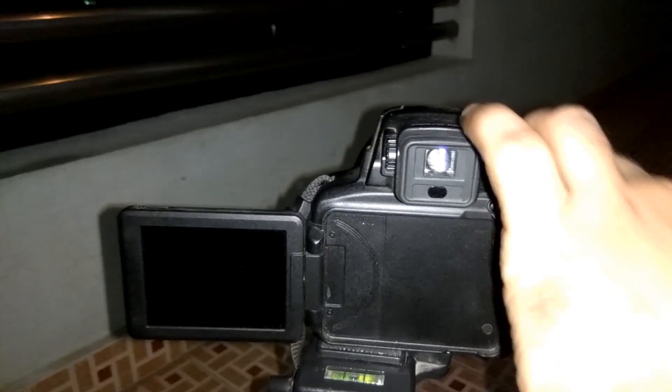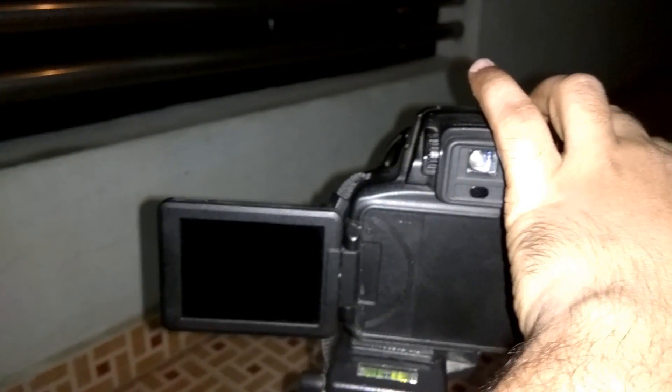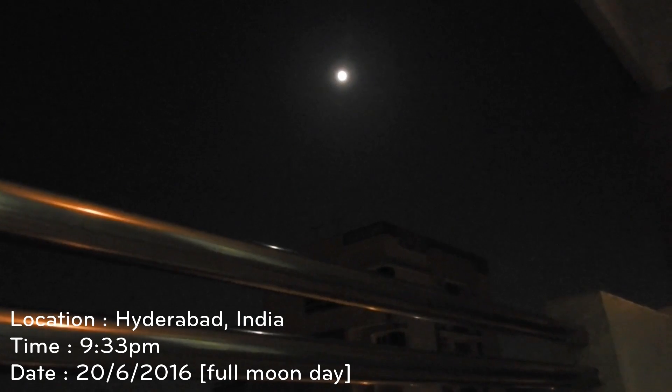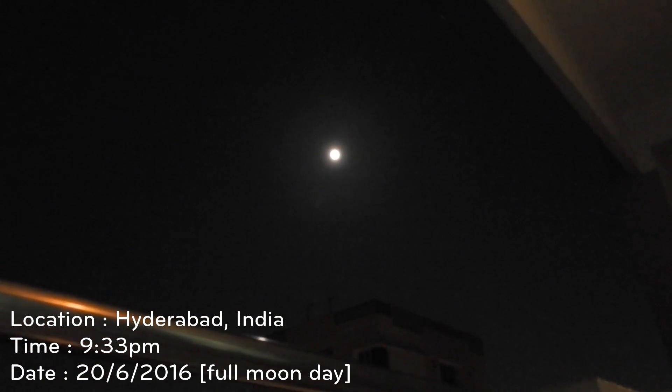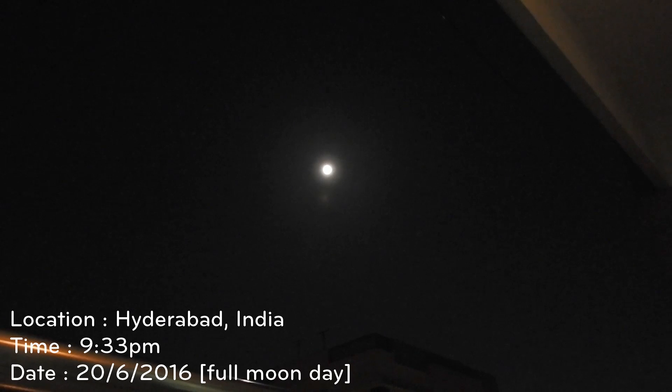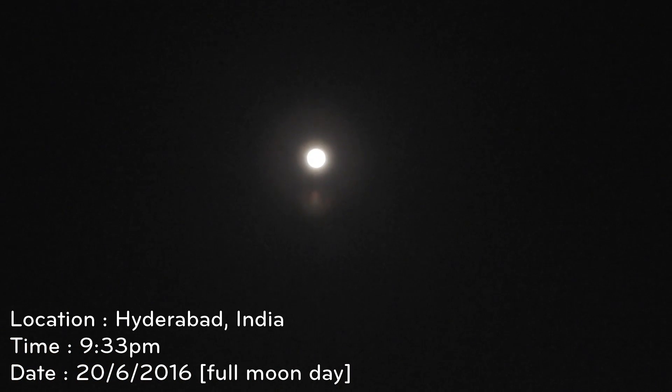With this 83 times optical zoom, which includes super ED lens elements, when you capture any distant subject you will be receiving all the visual information that is available. With magnification equivalent to 4000mm — that is 166 times dynamic fine zoom — you can literally shoot the moon, including craters that cannot be seen with the naked eye.